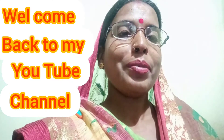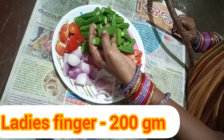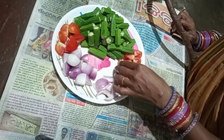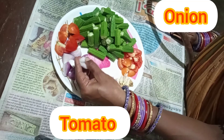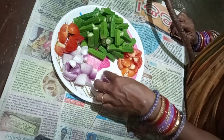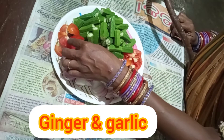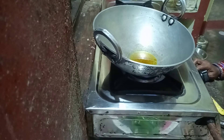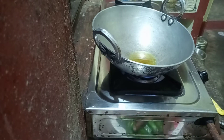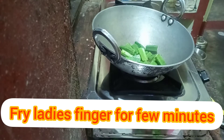Today we will cook the tomatoes. We will also prepare the dark brown onions, the white onions, and the green onions.